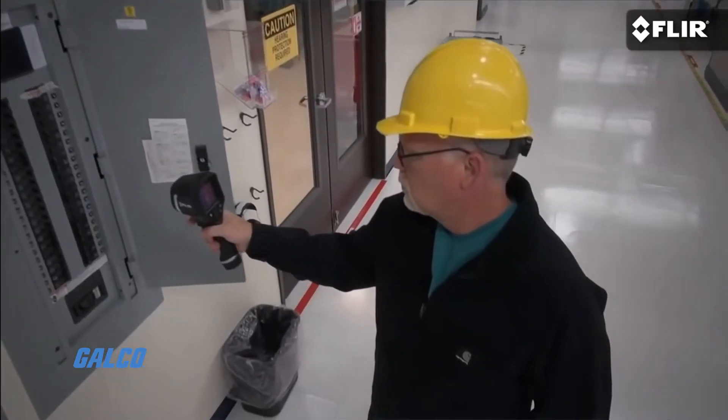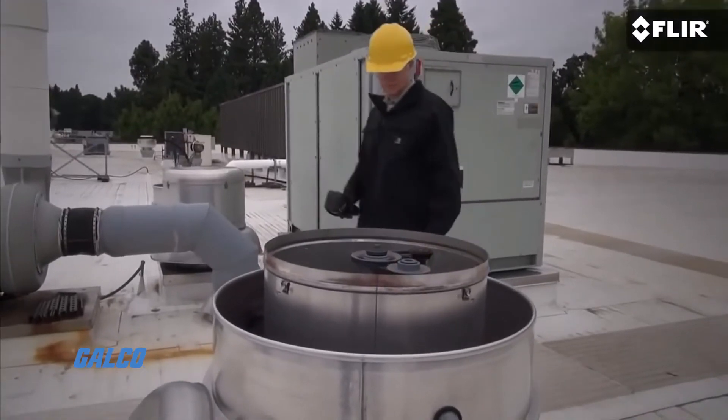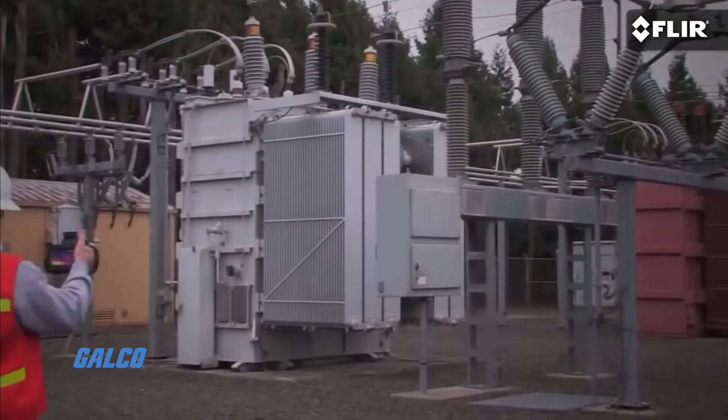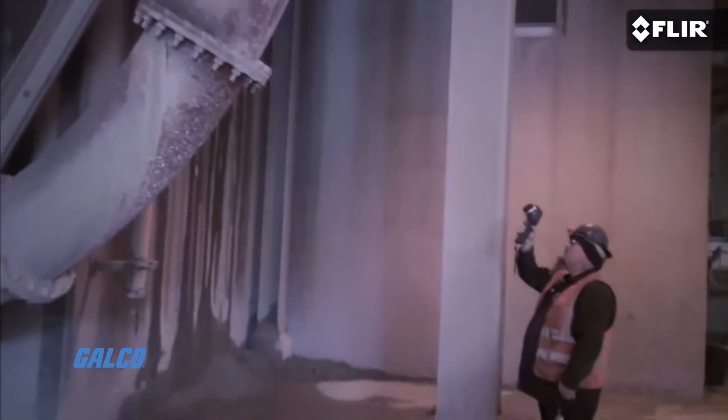With the EX-series cameras, you can provide clients with thermal images that clearly reveal the source of electrical, mechanical, and building-related problems, putting yourself ahead of the pack.